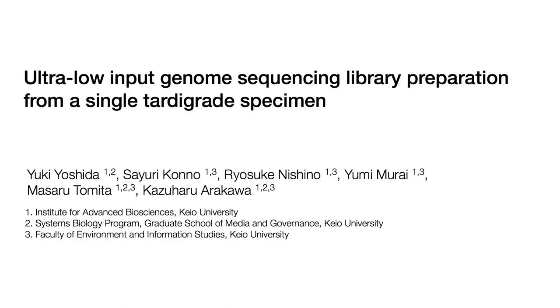The goal of this protocol is to sequence the genome of a microscopic organism called tardigrades. We have established a method to sequence the genome of tardigrades exposed to Giardia from a single specimen with as low as 50 pg of genomic DNA without whole genome amplification.